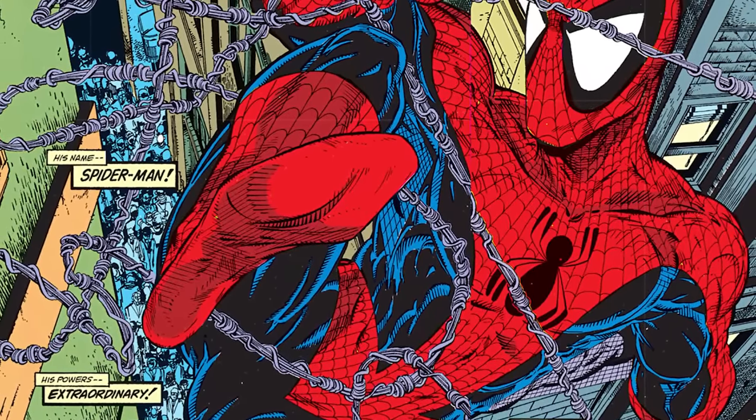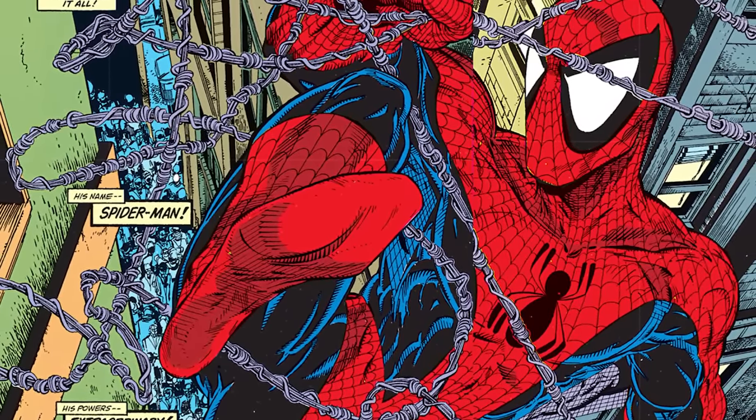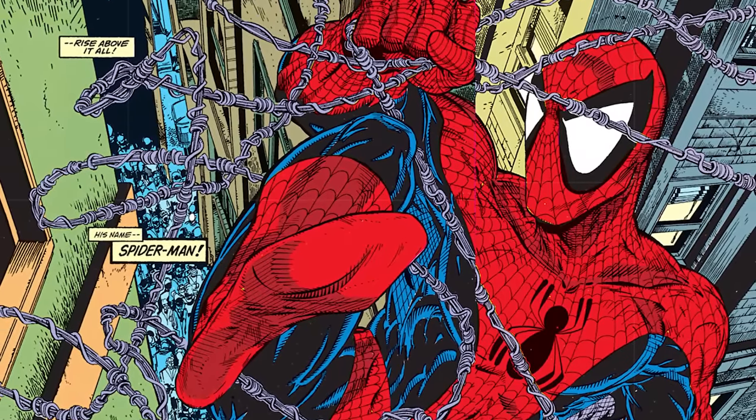Looking at modern comics today, nothing looks like this — and maybe it shouldn't because it's very much a product of its time. But every time I open a page of Torment, I'm like, 'awesome.' The double page splash that introduces Spider-Man is spectacular; it conveys motion. Todd does his own inks on this — Jim Salicrup asked him to try inking his own work, because it doesn't look as good when inkers do it.